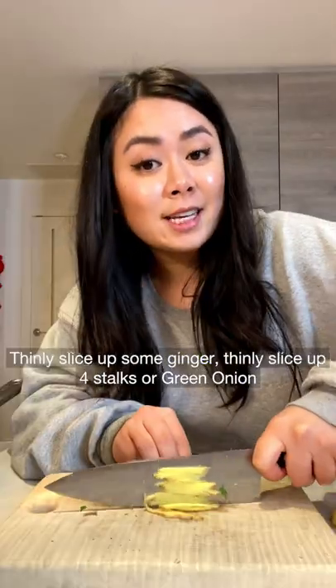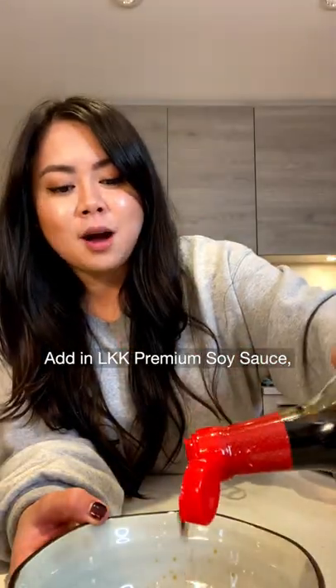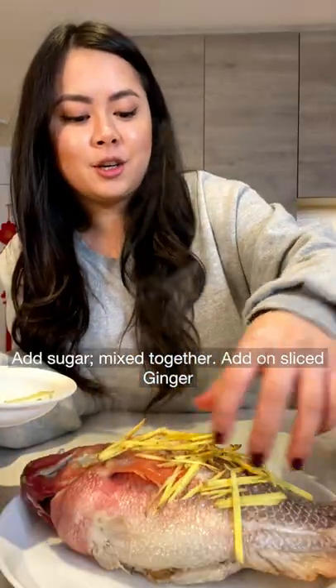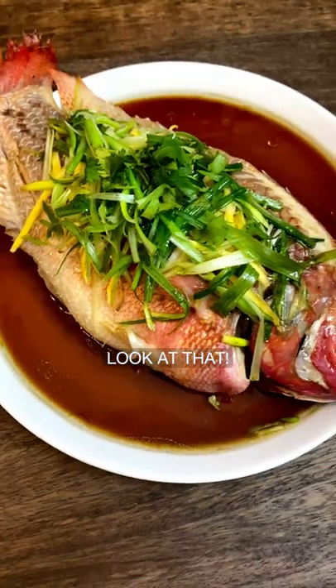Heat up some oil, thinly slice up some ginger, thinly slice up four stalks green onion, add in Lee Kum Kee premium soy sauce, add in sugar, mix together, add in sliced ginger, add on green onion, drizzle on the sauce. Now look at that.